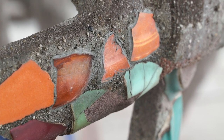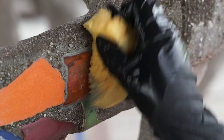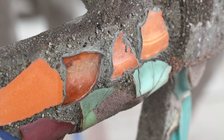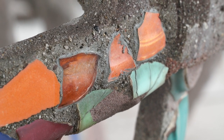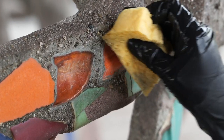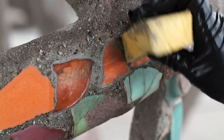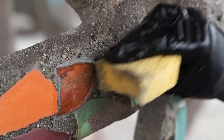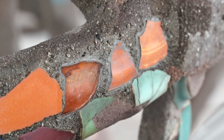We're also texturing the surface. When you trowel it, it's really smooth — it doesn't look like the rest of the sculpture, which is quite weathered and rough. And so, by kind of sponging it, you're creating a texture that's more rough-looking, so it blends in better with the sculpture.